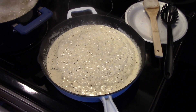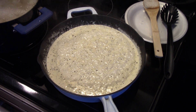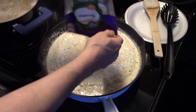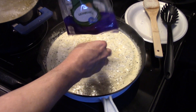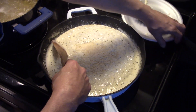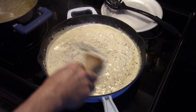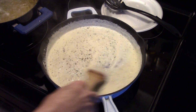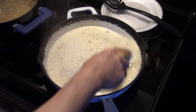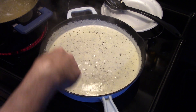Now that my sauce is starting to simmer and thicken up, I turn it down on low because you don't want to burn your sauce. I'm going to add in about a quarter cup of parmesan cheese and stir that in. The parmesan has a lot of salt in it too — that's why we held off on salt. I'll allow this to keep simmering and thickening up.